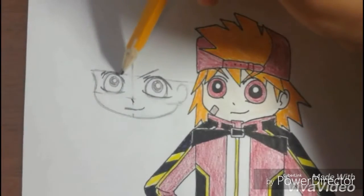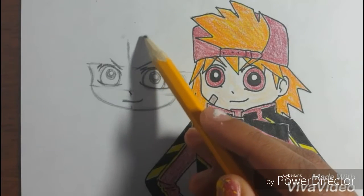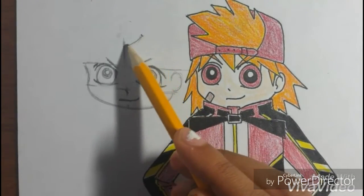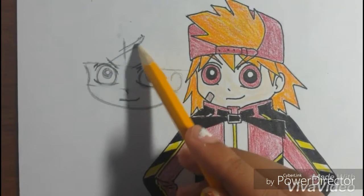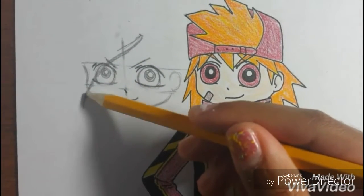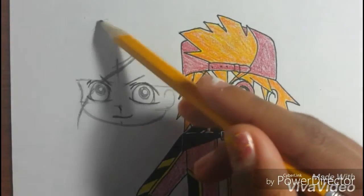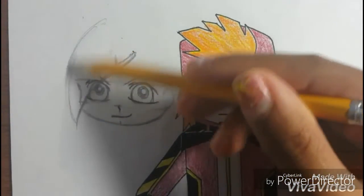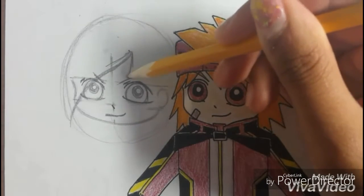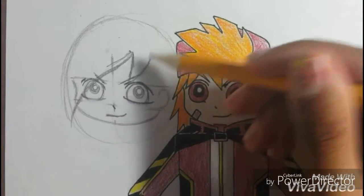Make it go up for his eyebrows. Draw two lines, draw two lines, draw two lines angled down. For his side bangs, start over here and make kind of one curvy line, then draw a circle.